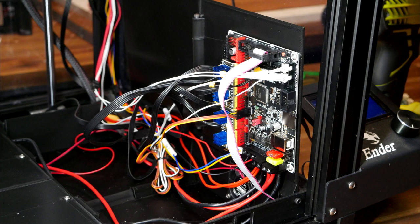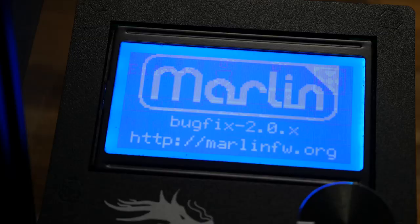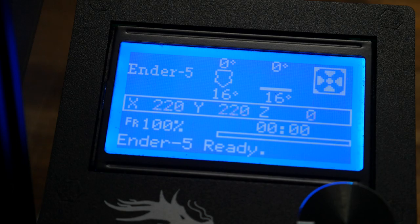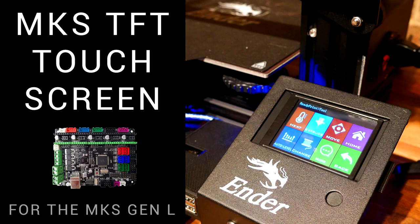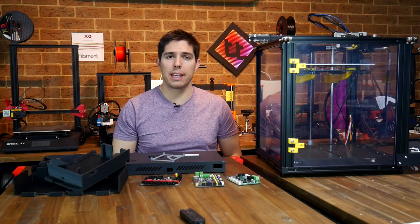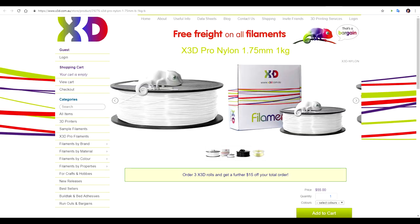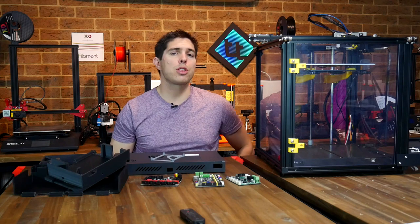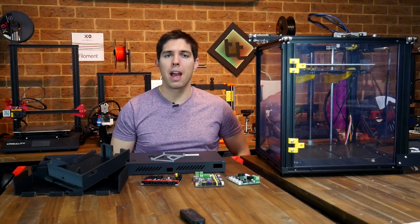Now that we're running a superior mainboard, it enables other upgrades. After some time printing to verify that the standard LCD worked, I then changed to an MKS TFT touchscreen, which is done exactly the same way as my previous guide for the Ender 3. When the next installment for my Ender 5 comes out, I should have a lid and hopefully a working heated build chamber. After that, I'll do a video where I test how it performs on a range of different filaments. If you've got any comments on what you think I should try, please leave them down below. Thank you so much for watching, and until next time, happy 3D printing.